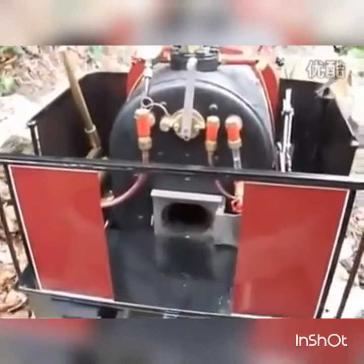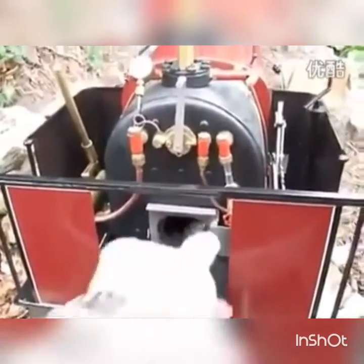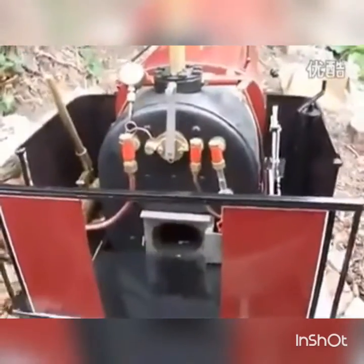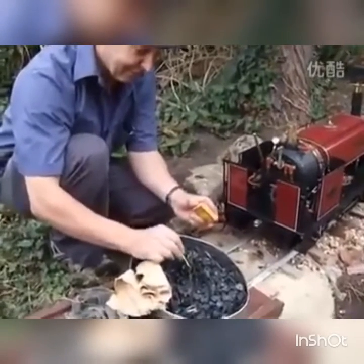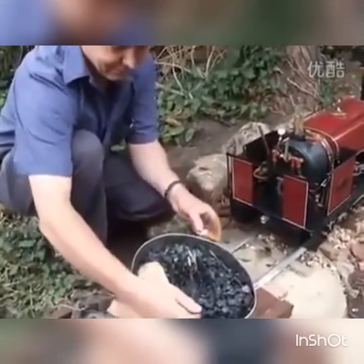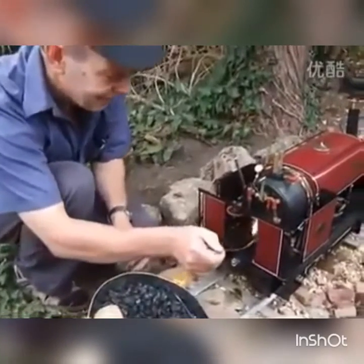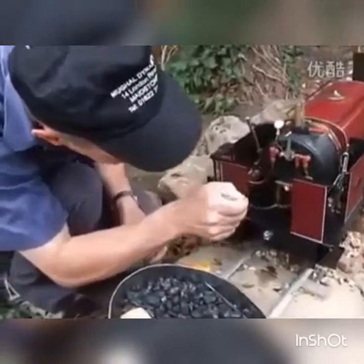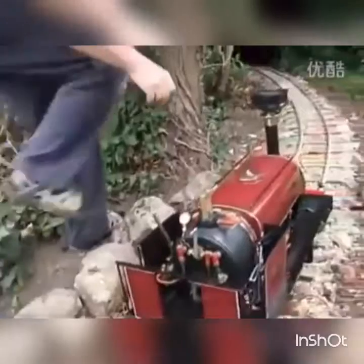This is charcoal soaked in BBQ lighting fluid, and we're using this just to get the fire lit. OK, we're lighting the fire now. And we're going to put the fan on to draw the fire.